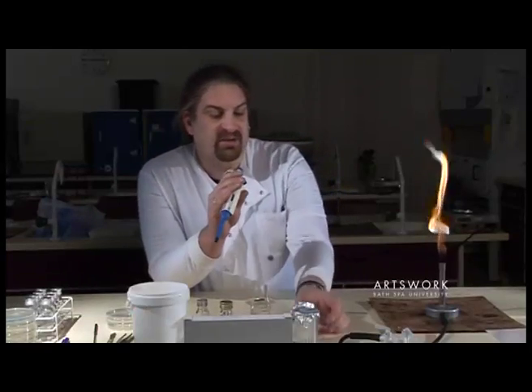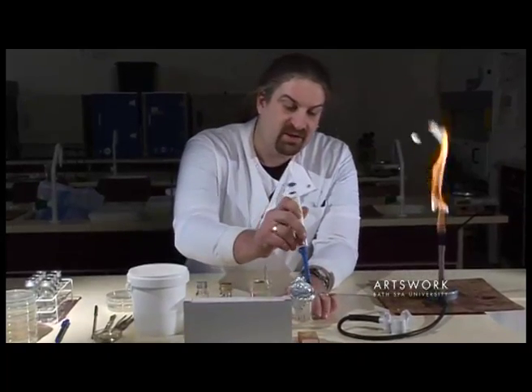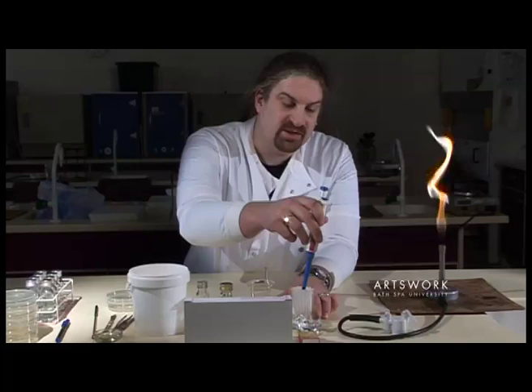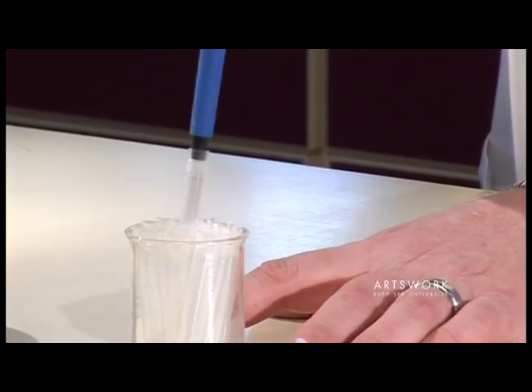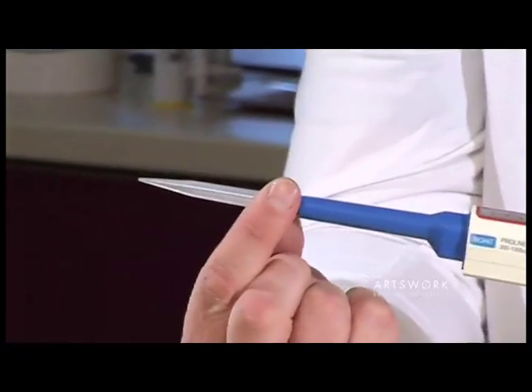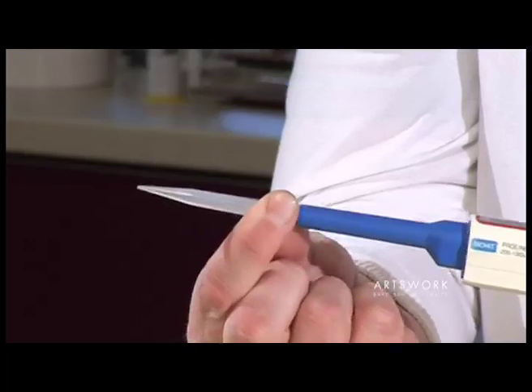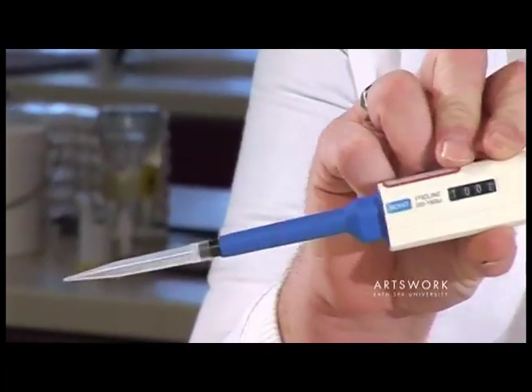This pipette isn't sterile, so in order to transfer samples we need to use a sterile plastic tip. Gently pick up the tip — don't use too much pressure — and then you can use your fingers just on the serrated top to make sure that your tip is firmly attached to the barrel. If it's not firmly attached you won't pick up the correct volume.